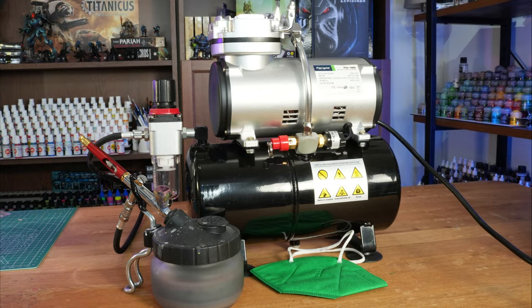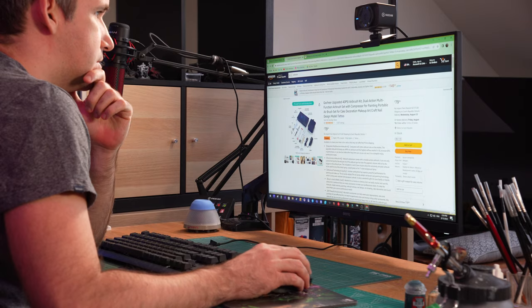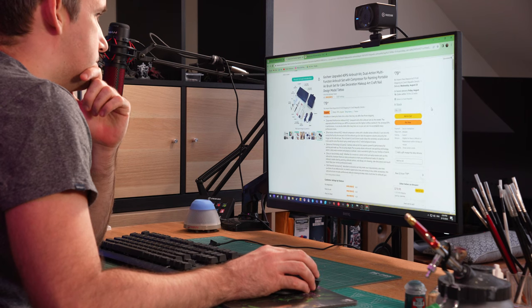If you are into painting miniatures and you don't already own an airbrush, you might be wondering: do you need one? In today's video we are going to be looking at all the pros and cons of owning an airbrush, and we will try to answer the question of who should buy one.